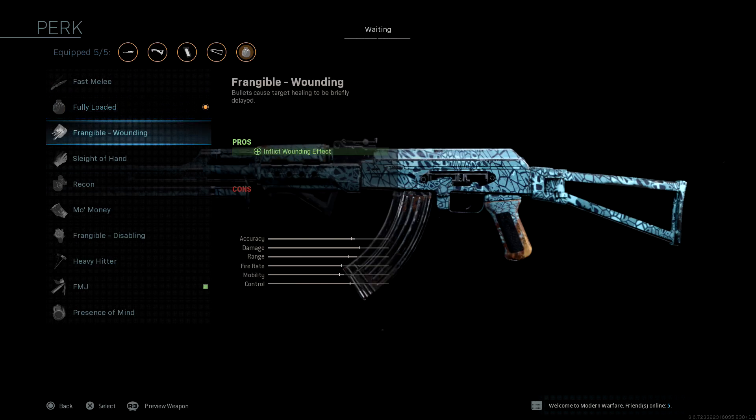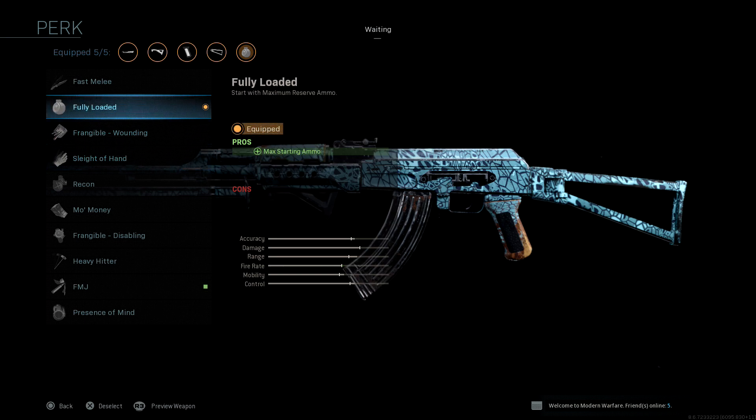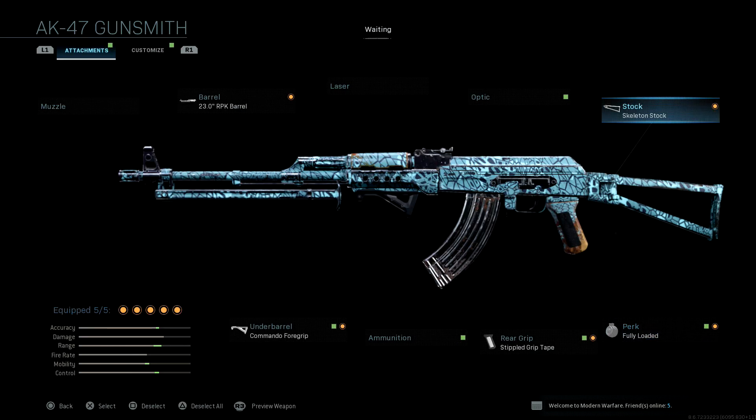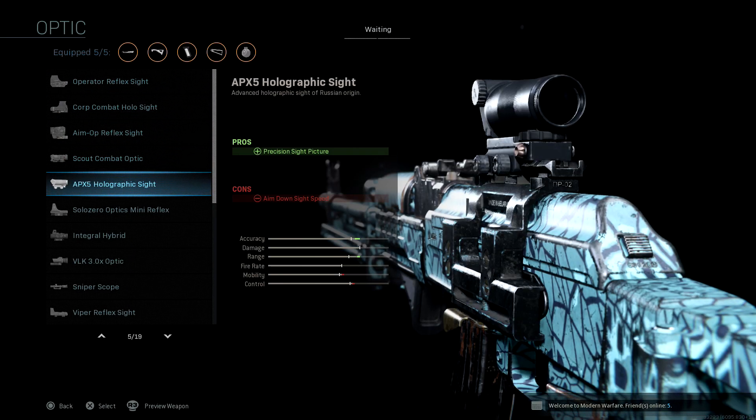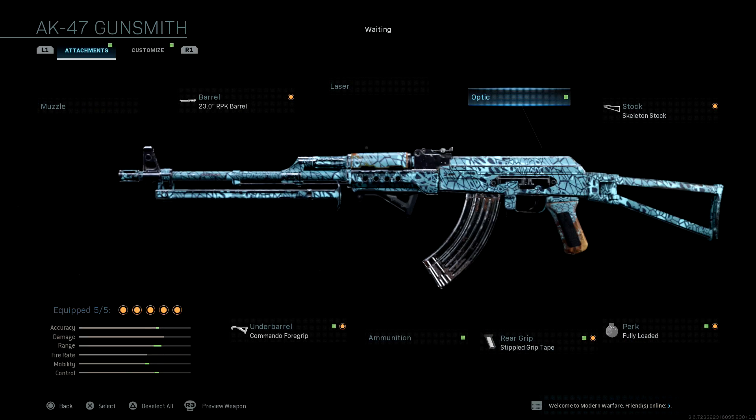I run the fully loaded perk. Sometimes I'll put on sleight of hand, but I hate running out of ammo, so I run fully loaded. If you want, you can get rid of that and put on a reflex sight or any kind of optic sight that you want. I find that the iron sights do great for me, but that's up to personal preference.